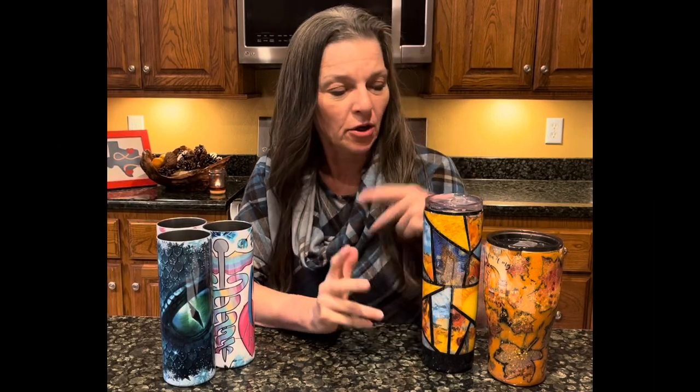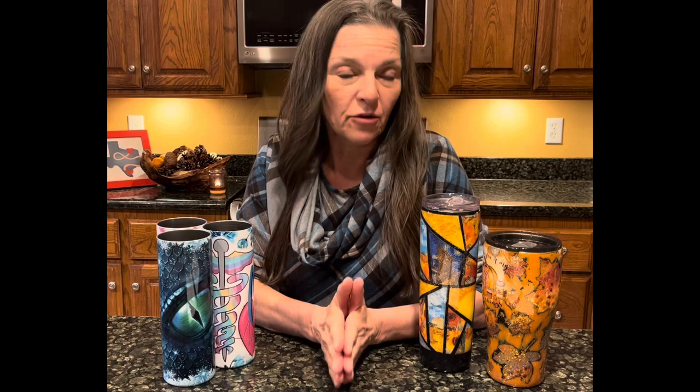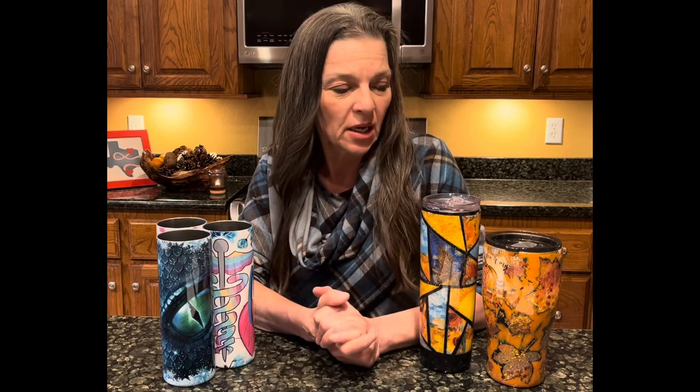Point number three is preparation. To prepare your epoxy tumblers, unless you purchase a sanded tumbler — which is much more convenient; Maker Flow has a sanded tumbler — if you purchase any other tumbler, you need to create a roughness on the surface. So you need to sand it and then paint it to match however you are going to glitter it. This does take a little bit more preparation. Now with sublimation, you don't have to do any preparation at all, except for cleaning it with rubbing alcohol to get your fingerprints off.